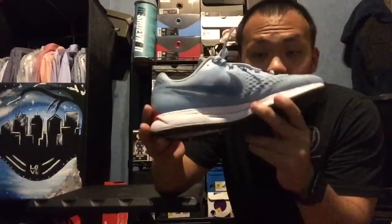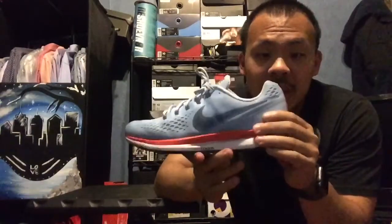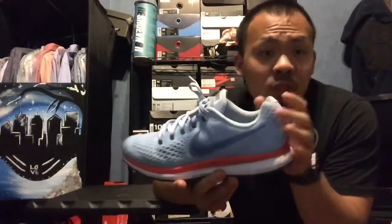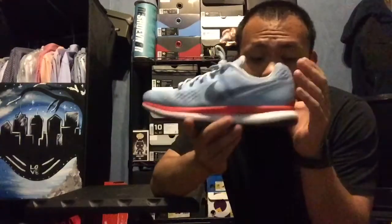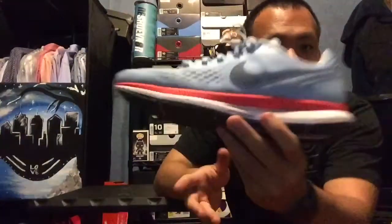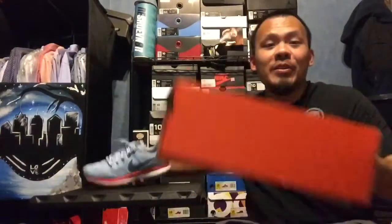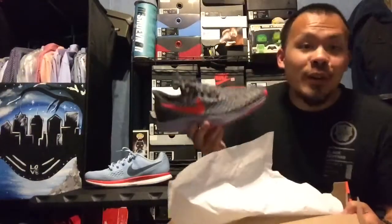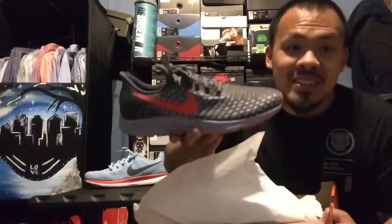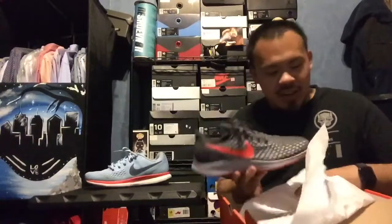These are the Air Max 34 - I believe these are one of the best shoes you could get for the 80 to 100 dollar price range for a running shoe. Really comfortable, got the air zoom as you can see right there. Since I love this so much, I wanted to try the new model - these are the Nike Zoom Pegasus 35, and these are the 34s right here.